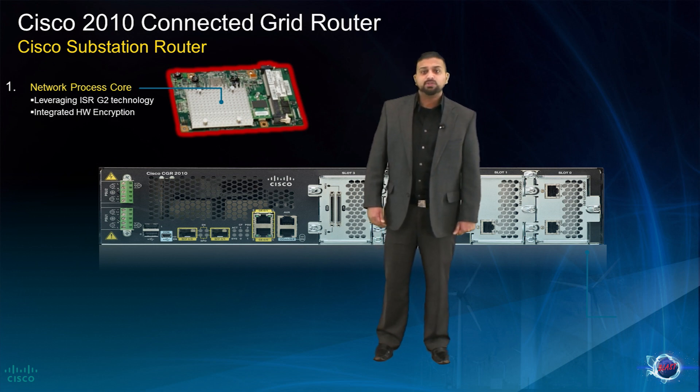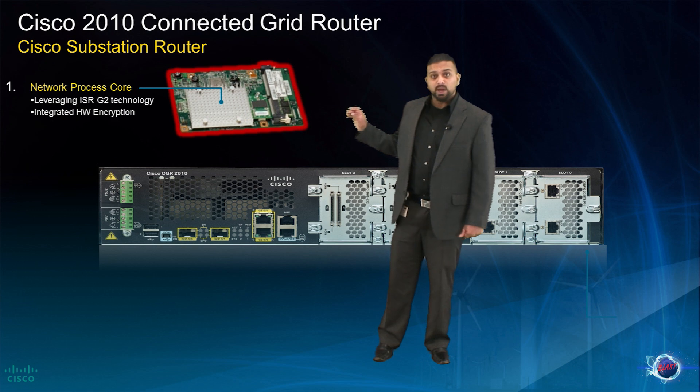It also includes features such as integrated hardware encryption, which allows us to offload some of the encryption capabilities onto the actual network processor.